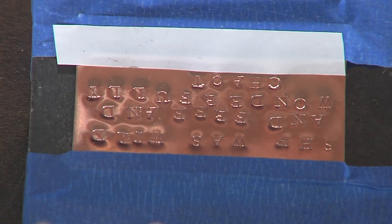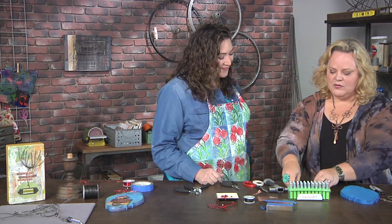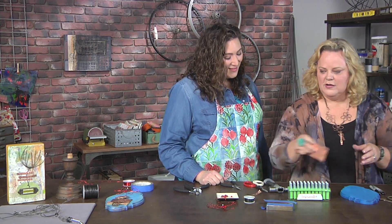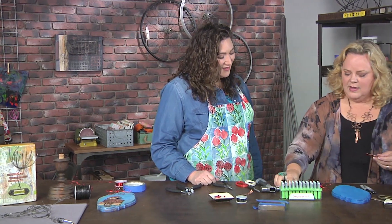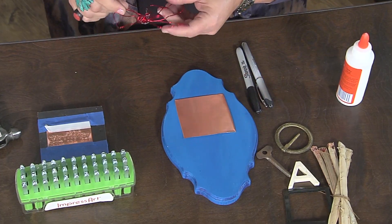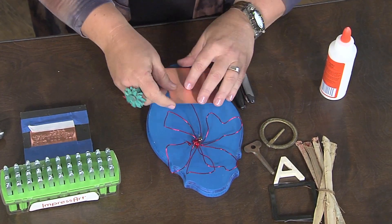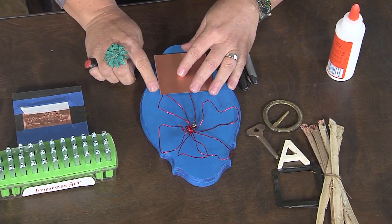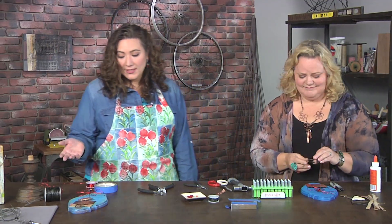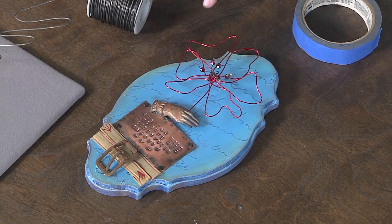So once we've done all our stamping, let's talk about assembling this magical piece. You just want to take your pieces off and start putting it all together. I've got the metal stamped, I've got my finished flower, and I'm just going to put these down. I've got a board that I've already painted up. You can add extra and just keep layering with your found objects. And if we look back at the finished one, I can see there's drawing, there's painting, there's all sorts of things to make it really personal.